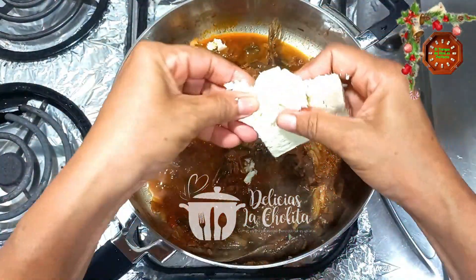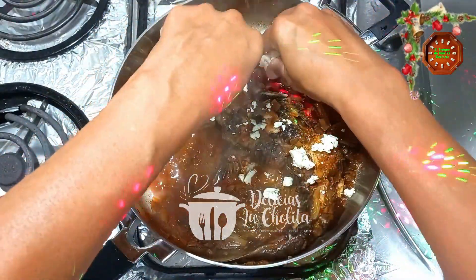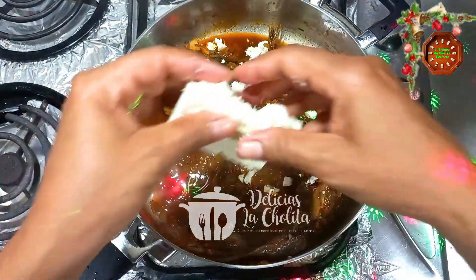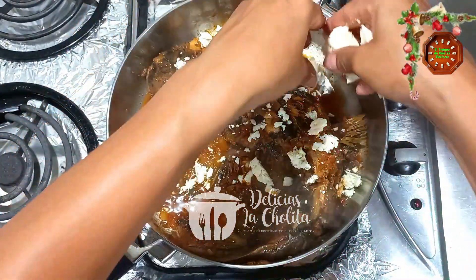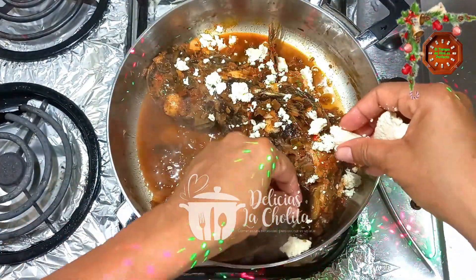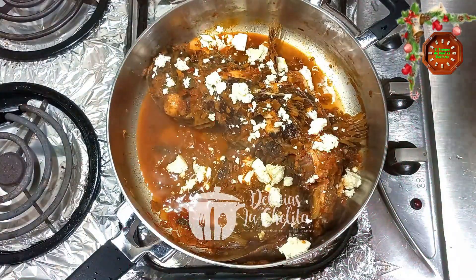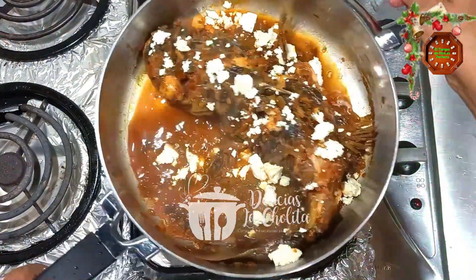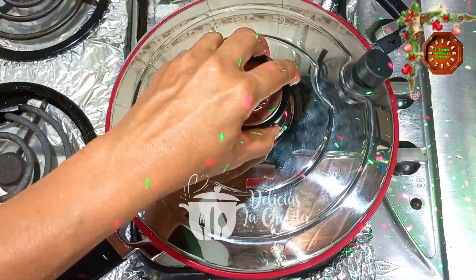Limón y, además, queso costeño. Mucho cuidado con la sal, por eso le agregué solo un poquito al principio, porque este queso es bastante salado. Lo tapo nuevamente para que el queso empiece a soltar y quede gratinado, y el pescado empiece a coger ese sabor que da el queso costeño.